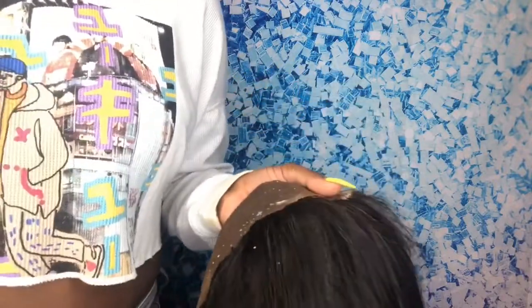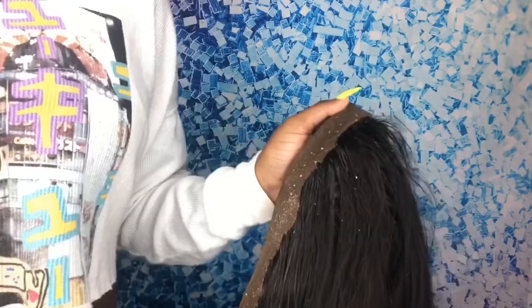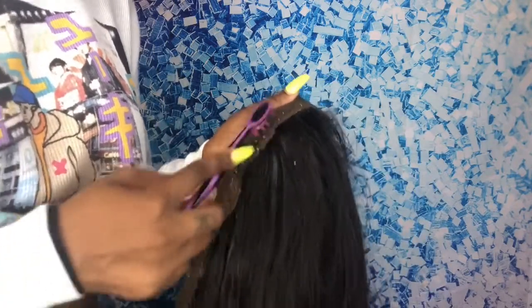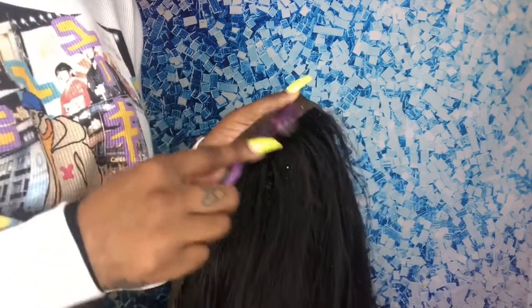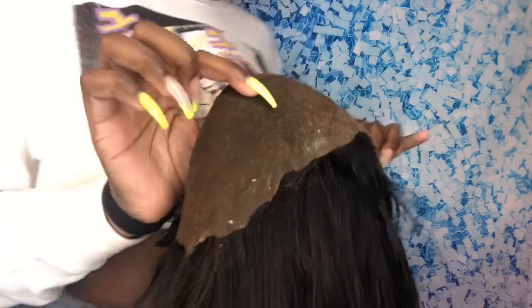If you're going to use a lot of alcohol, make sure that you're going to wash your frontal and your whole wig next. After this step, I'm going to wash my whole wig with shampoo and conditioner to make sure everything is off — but this is the results after I did most of it. Most of the glue is off, so when I do wash and shampoo it, I won't have to scrub as hard. I could just do a quick wash.